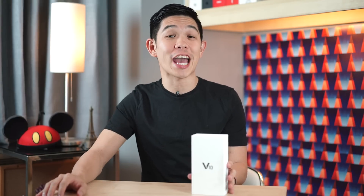Hi, I'm Michael Josh, you're watching Gadgetmatch, and fresh from Korea is the V10, the latest smartphone from LG.